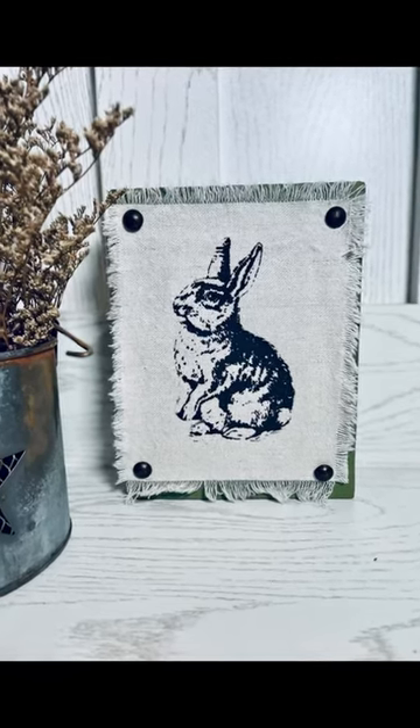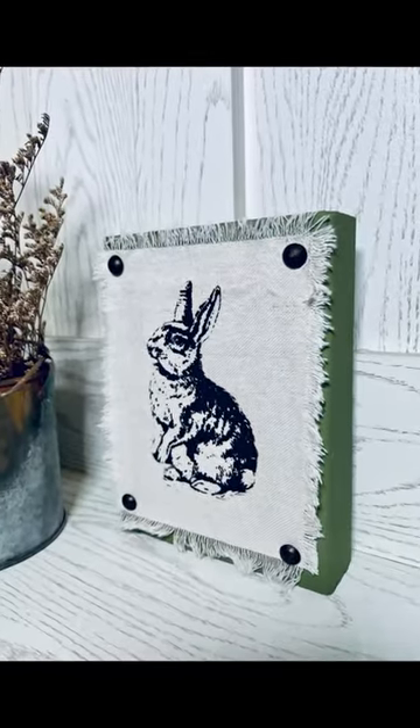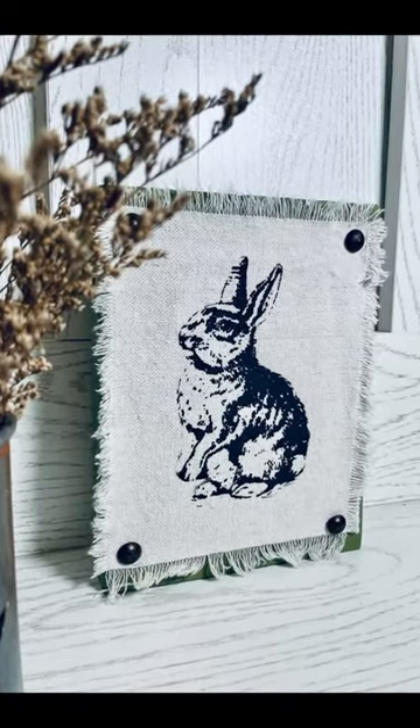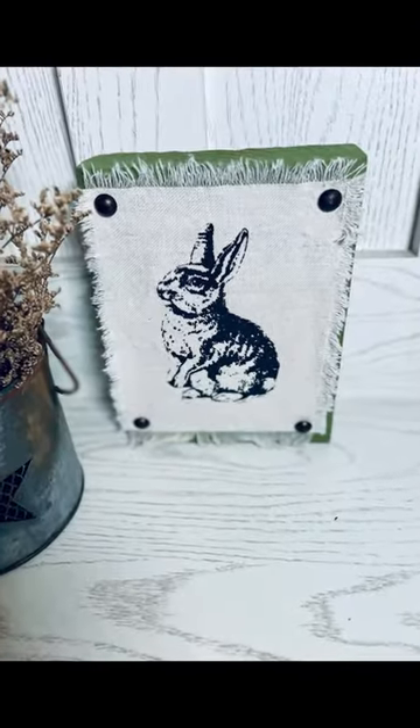Just a little shelf sitter. I did put a link to everything I used from my store in the comments. If you're interested or have any questions, let me know, and let me know what you think about this project.